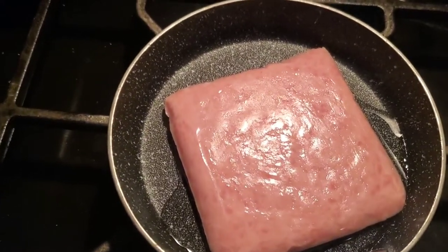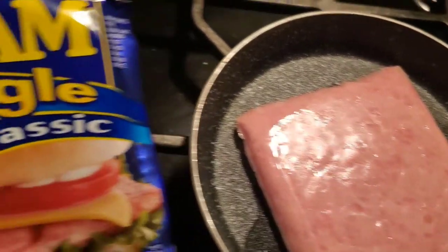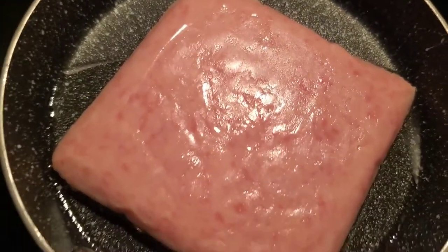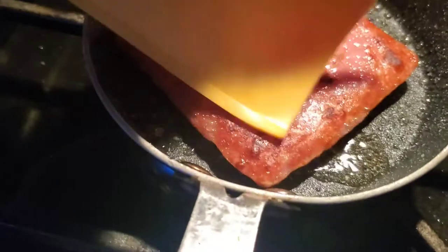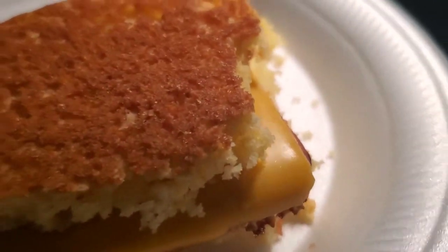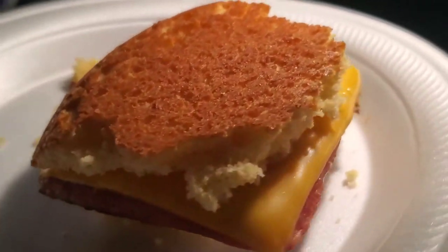So to finish off Hawaii week, we're going to throw some spam in there. I got a spam single — you think of Hawaii, you think of spam, right? Crazy but true. Anyway, we're going to do a cornbread sandwich with this spam. There we go folks — if that doesn't scream Hawaii to you, well you ain't sitting in Maui. Have a good day and we'll see you next time.